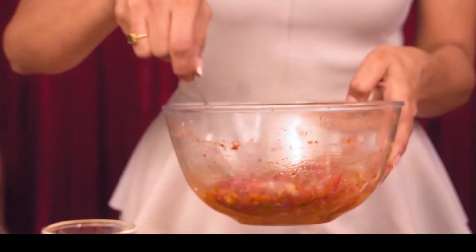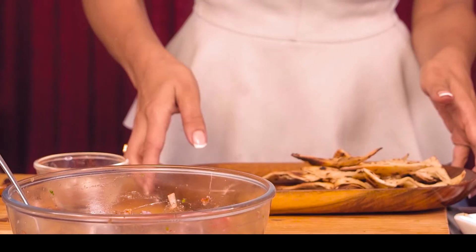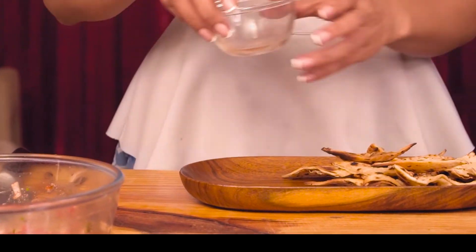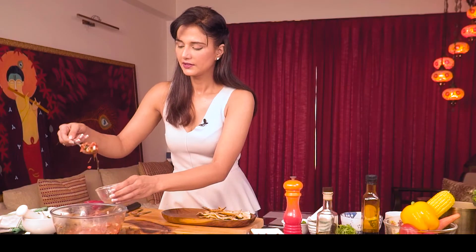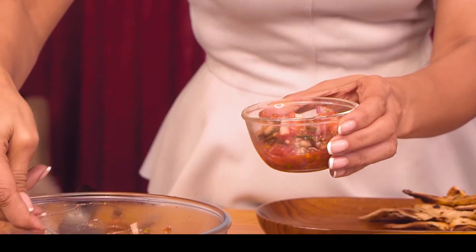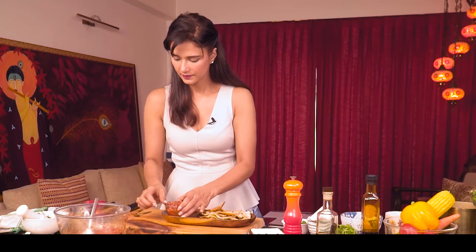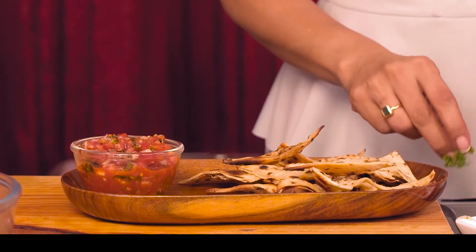Let's plate it and serve with nachos — you can use nachos as well. You can also make nachos to serve alongside.